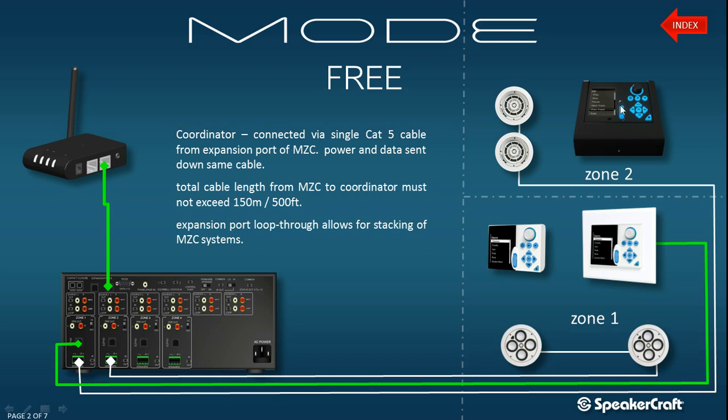When it is not in its dock, it's no longer communicating via the dock and this Cat5 cable. So when it is in wireless operation, it's communicating with the Mode Coordinator. The Mode Coordinator is a data-orientated product, so it wires into the data bus, also known as expansion ports.